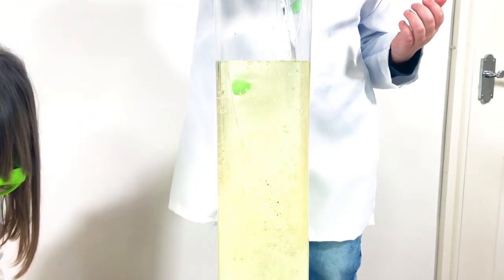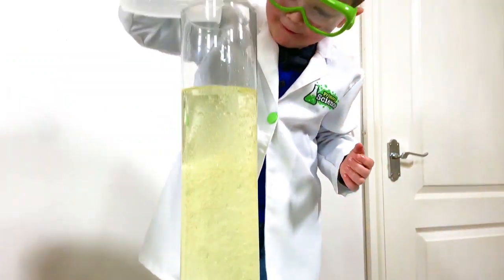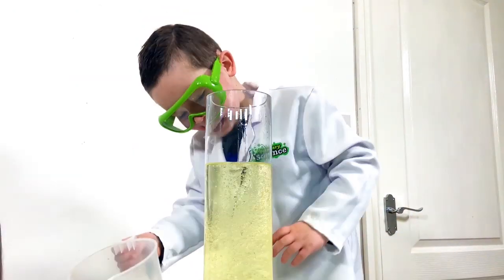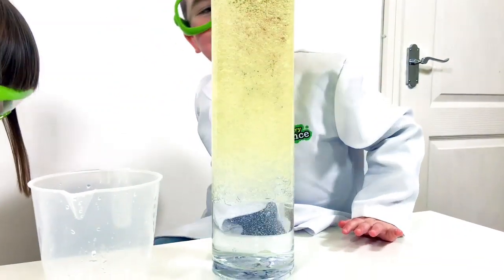I can see it, it's in there. Wow! I can see all of my bubbles. This is all of my bubbles.